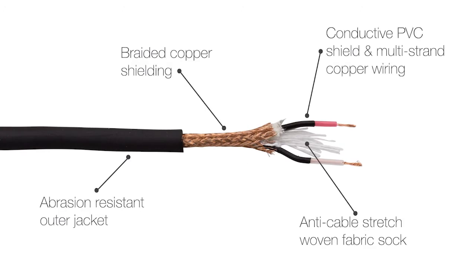In the business end, we have multi-strand copper wiring with conductive PVC coating. Step outside that and you'll see a fabric sock that we've inserted to combat cable stretch, and the high quality braided copper shielding.